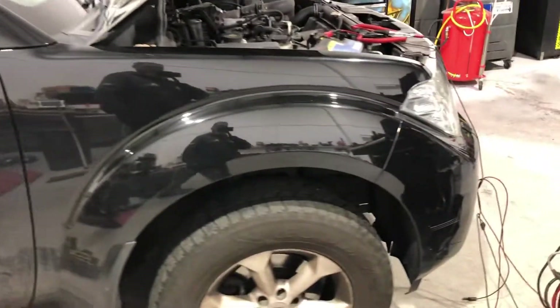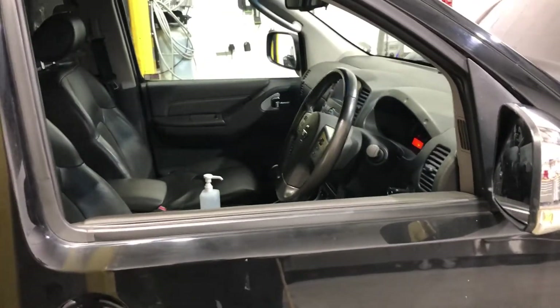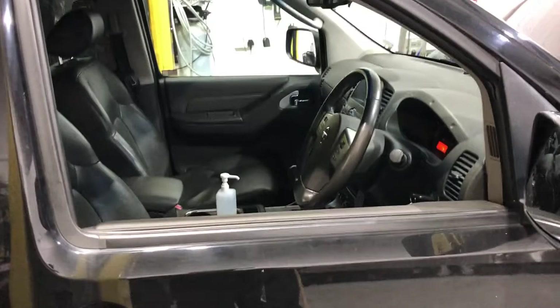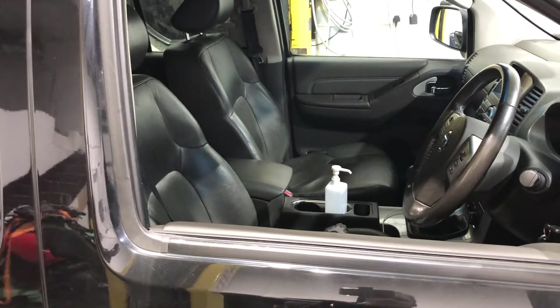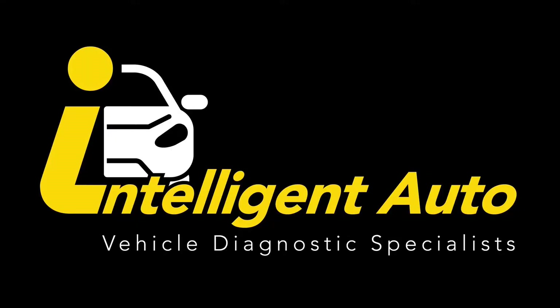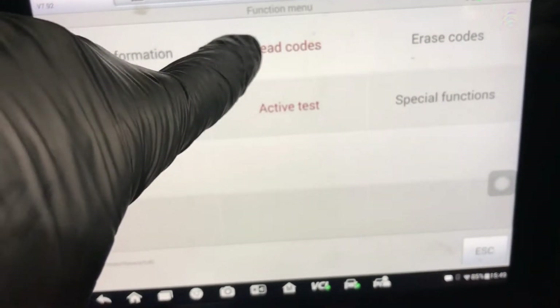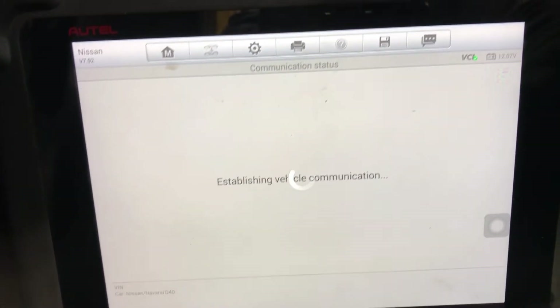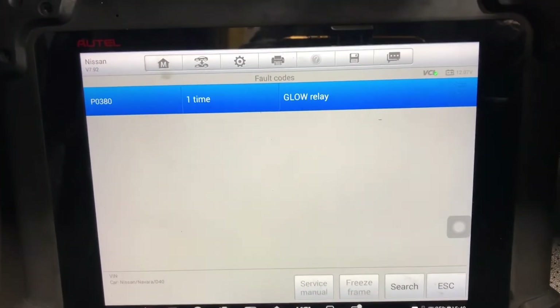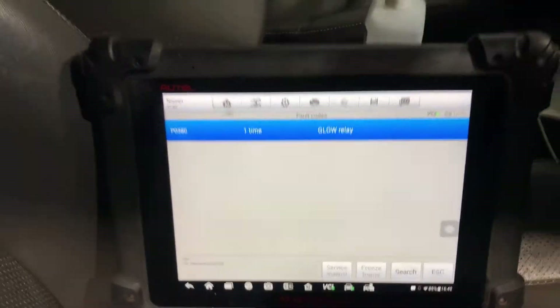Good afternoon. I've got a 2014 Nissan Navara here and the customer complaint is bad cold starts - to the point where it won't start and has flattened his battery. Once he gets a jump pack on and cranks it a bit more it will eventually start. I've quickly plugged into it and we've got fault codes pointing towards a glow plug issue, plus a bit of smoke when it first starts from cold.